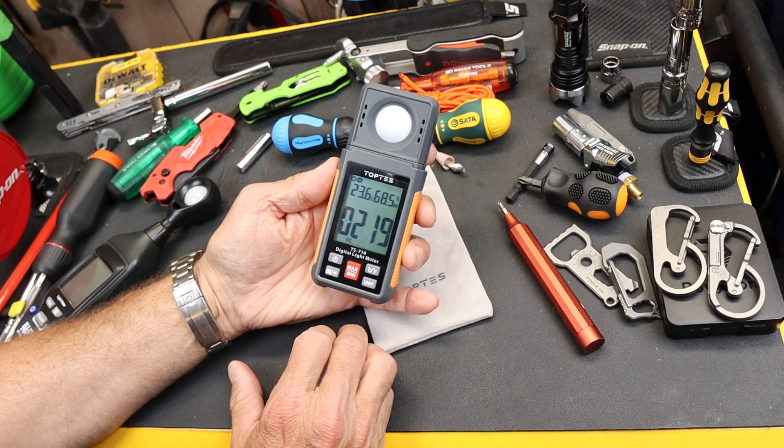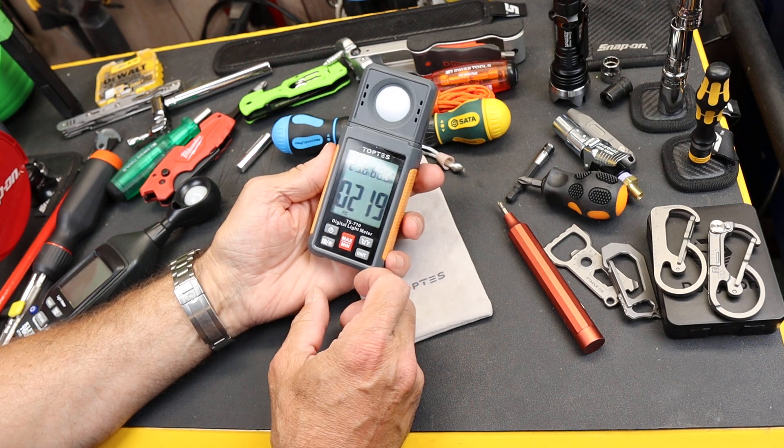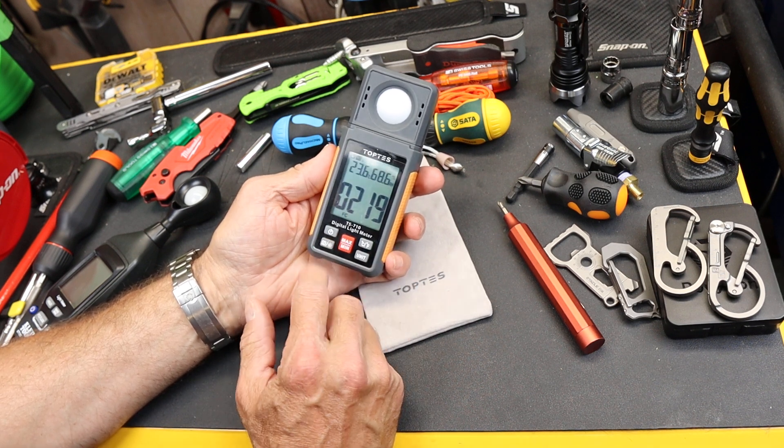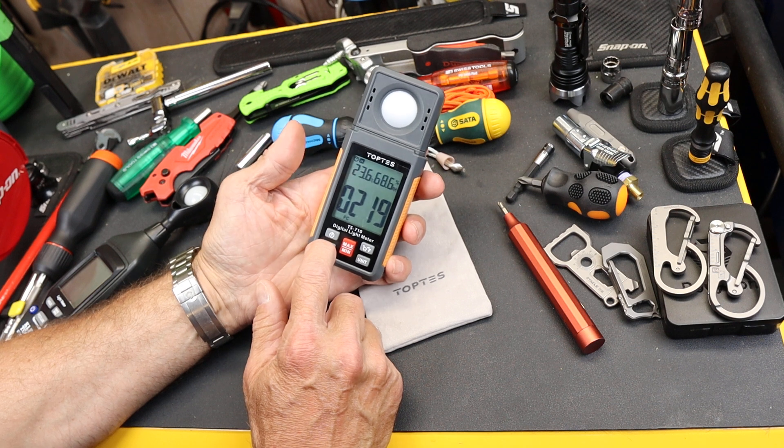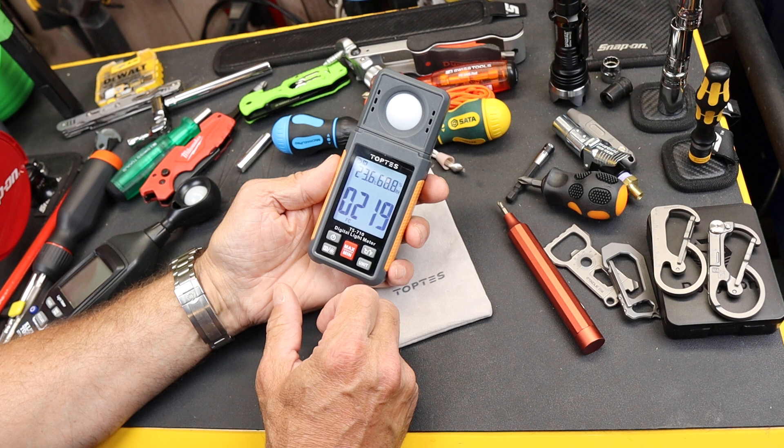It has a hold feature, so if I'm out of sight and holding it in front of some light source and I don't want to block anything, I can use that. It also has a backlight, so I can turn that on if I'm using it in low light situations — it's easier to read.